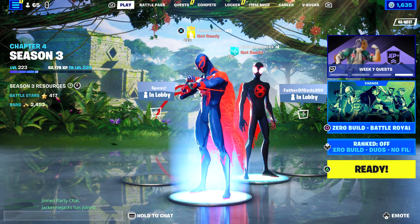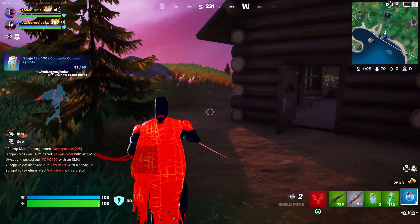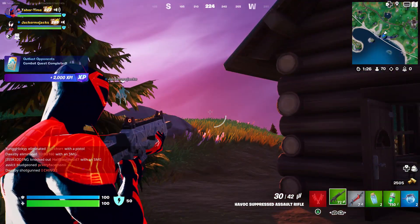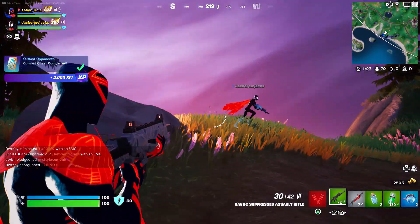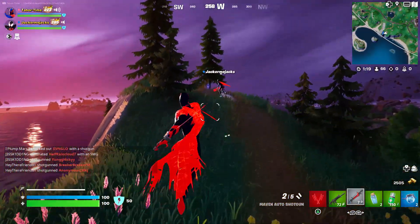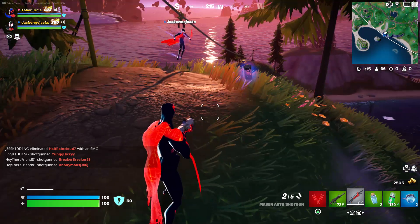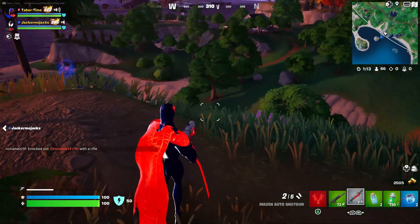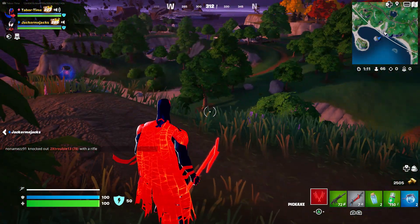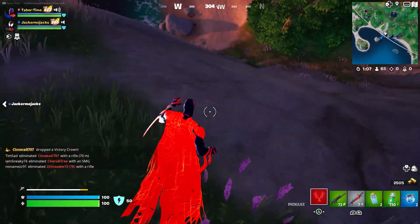As you can see, this is Spider-Man 2099 — his cape looks super clean. Here's Miles with the same cape on, looks pretty cool. In order to get the secret reactivity I have to die, so I'm going to yeet myself off this ledge. We are in zero build, let's see if this works.